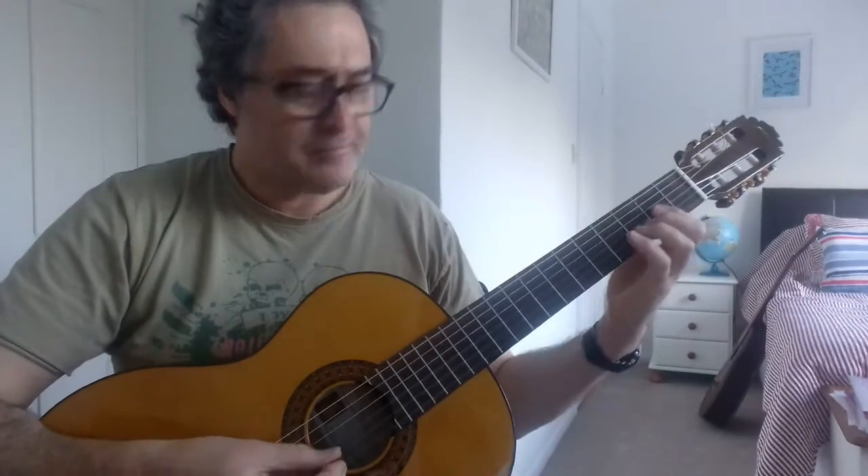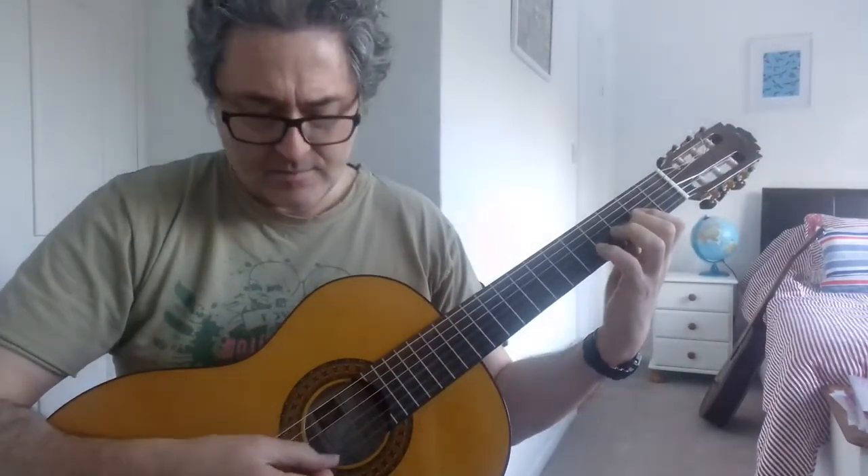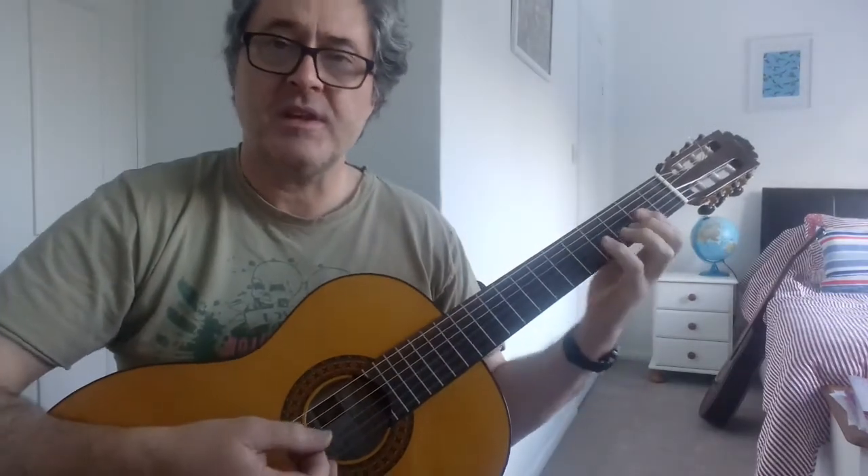Charlie is my darling. Starting with the verse, it's just a D. Nice workout for the pinky as well.